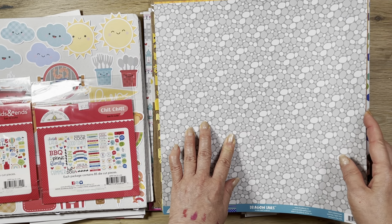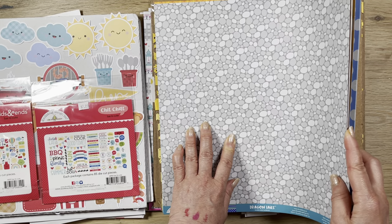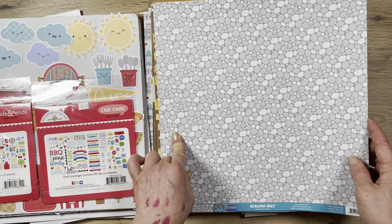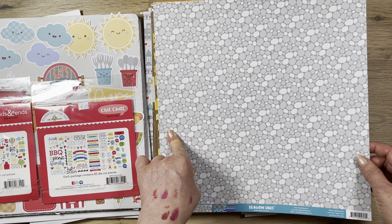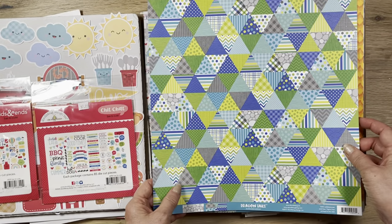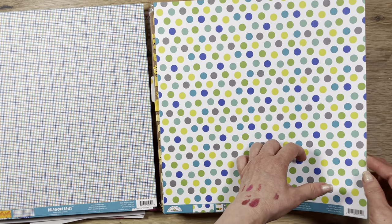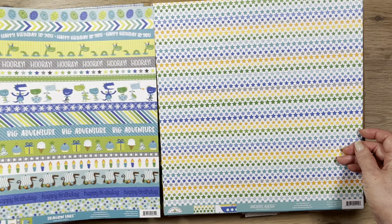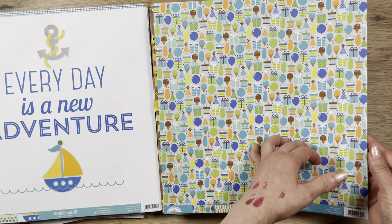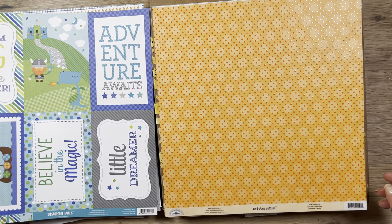Then I got Dragon Tail. I got this from Craft Direct — it's actually a value bundle that normally is $40, but this one was super cheap, probably leftover stock. I think I got it for around $15. With these bundles you usually get about 10 sheets of paper. This is a boys/kids collection with really cute colors — kind of a birthday adventure theme. You got quite a bit, including two of some sheets.